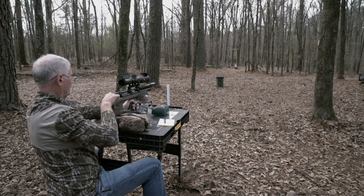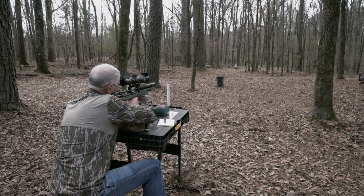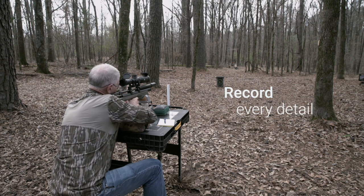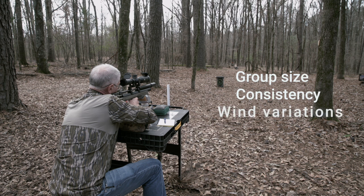The real magic happens when you start testing different pellets in your particular air gun. I would recommend beginning with a medium weight pellet as your baseline. Then from there, try various weights and designs one at a time. You need to record every detail — the group size, the consistency, and even how the pellet handles a slight breeze.